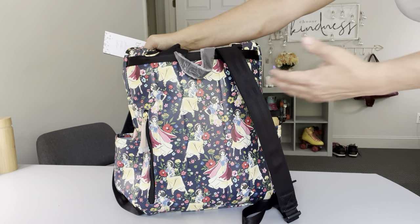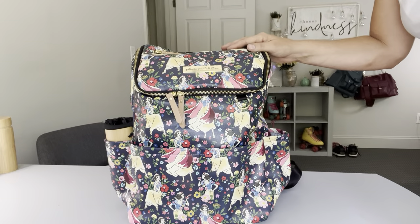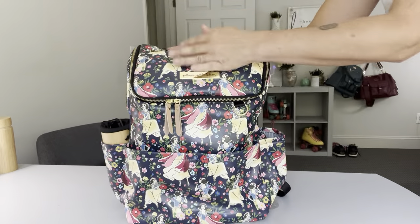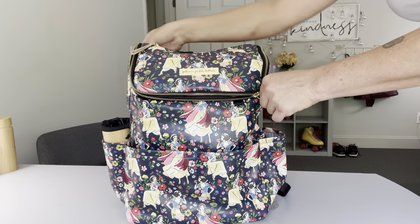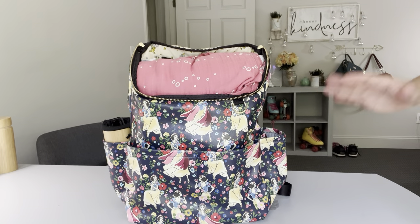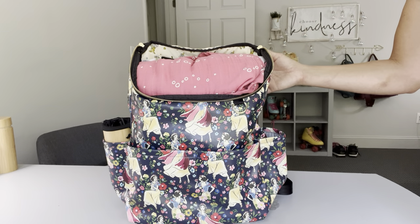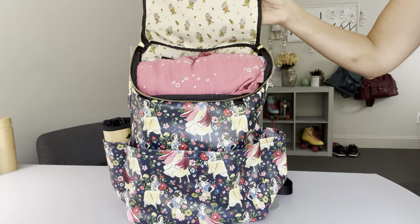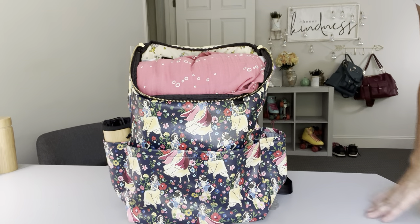Here's what the back of the bag looks like - there is a small zipper pocket back here, and spots to add stroller clips in case you want to put this on a stroller. There's also a zipper pocket up at the top which is felt-lined, similar to JuJuBe - this is where I would keep my phone while out. This bag opens up a lot like a Skip Hop bag I've seen, with a flap that comes all the way open giving you a nice bucket-style interior. It stays open really nicely and you can see straight down into the bag. I love the corresponding print colors - the Seven Dwarfs all over the interior lining.